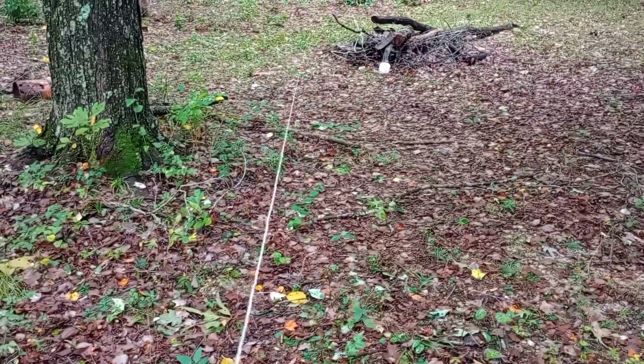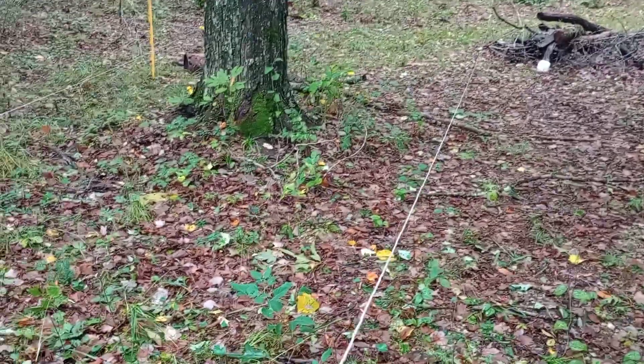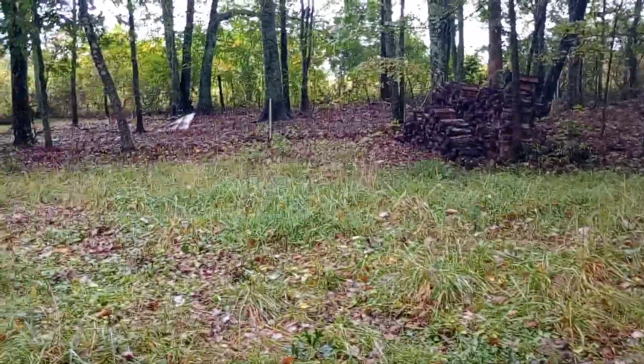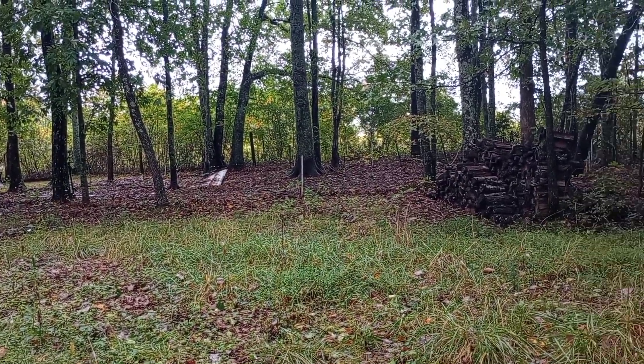With sheep, sometimes all they've got to do is see something and they won't cross it. We've used this for the pigs too — I've still got that pig area over there with two strands of this white wire in it. Never had a problem with them.